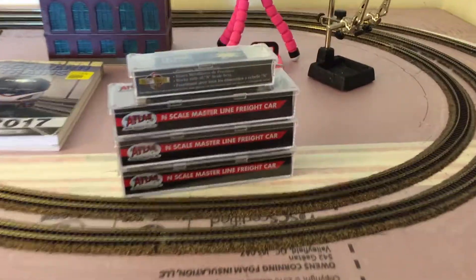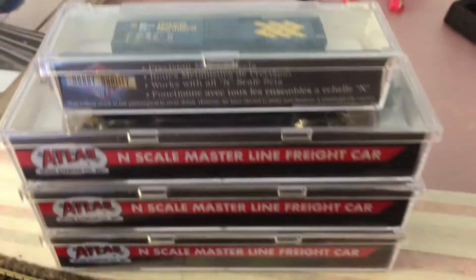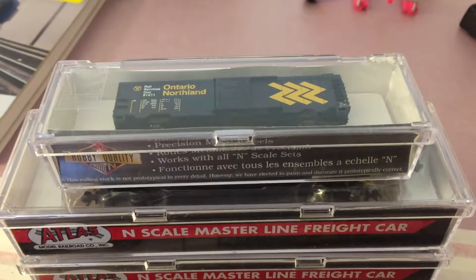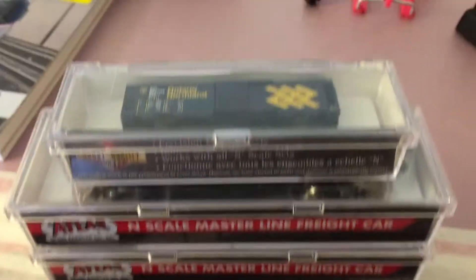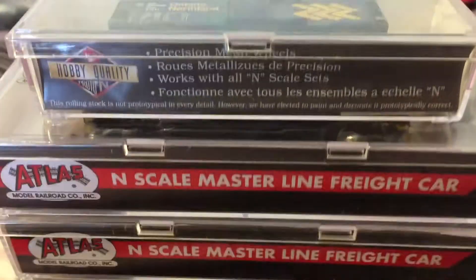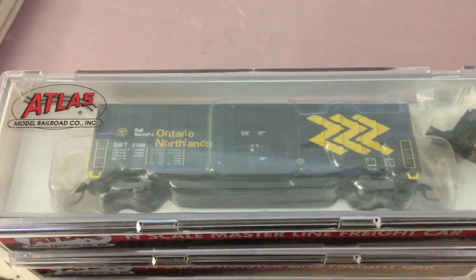Alright, so to start this off, I picked up — we got one, two, three, four Ontario Northland boxcars: three from Atlas and one from Hobby Quality. These ones after are a lot bigger.